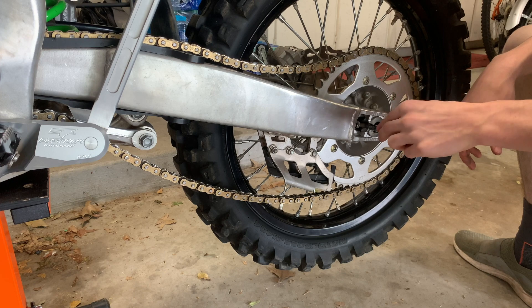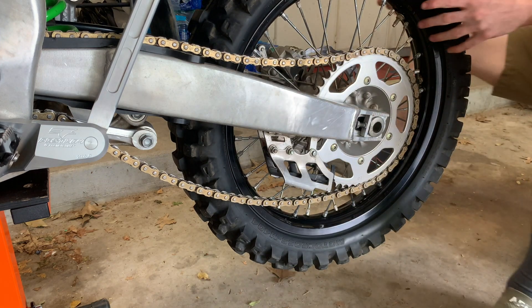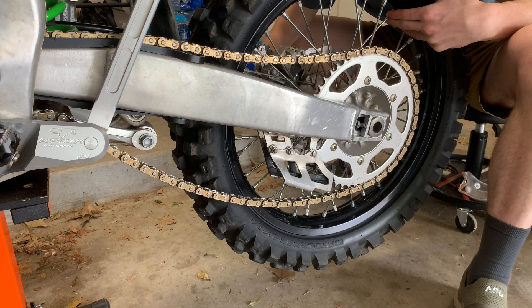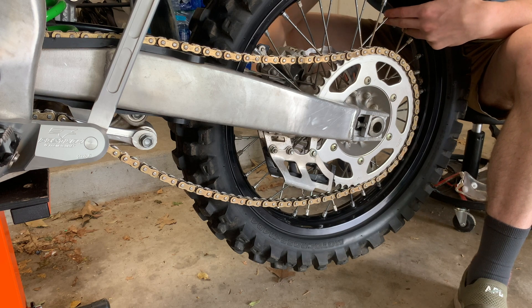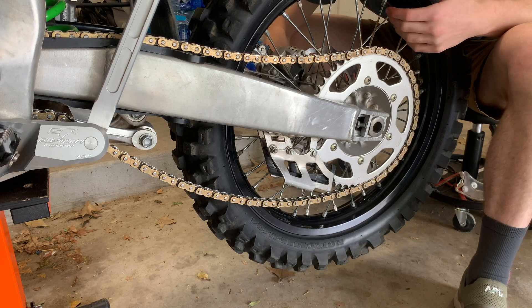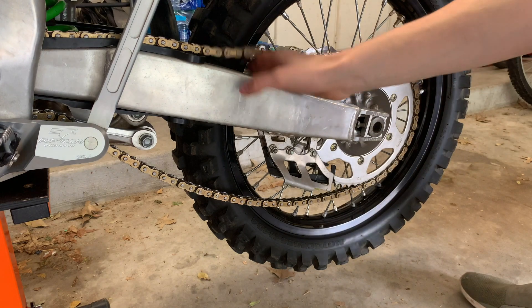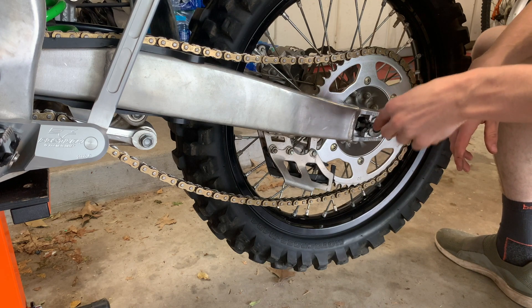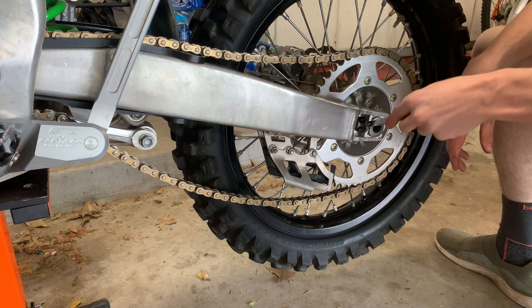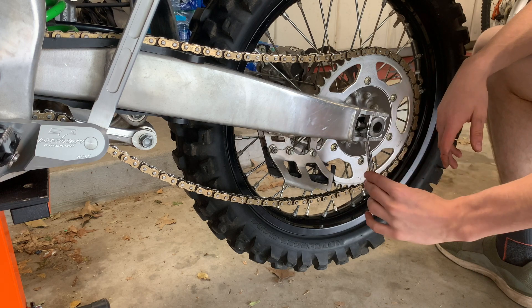Maybe I'll do five turns. Go to the other side, I'll do five turns there as well. You can tell the chain has gotten a little bit tighter — a little bit better. We'll go maybe three more on this side, then do five on the other.